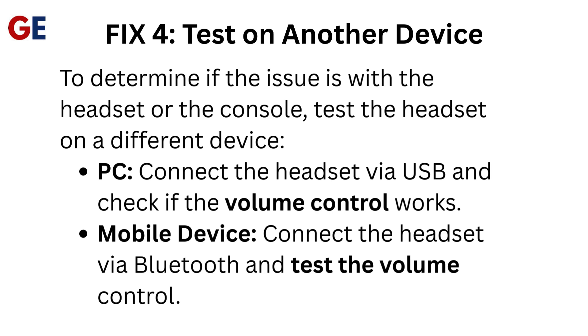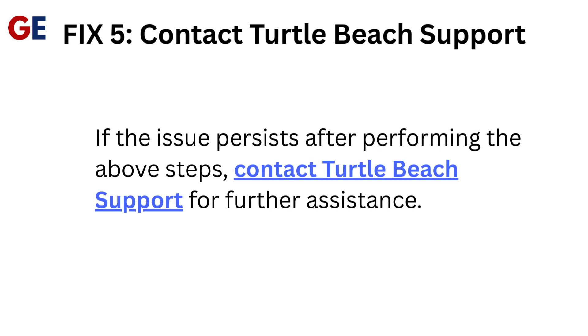Fix 4: Test on Another Device. To determine if the issue is with the headset or the console, test the headset on a different device. PC: Connect the headset via USB and check if the volume control works. Mobile device: Connect the headset via Bluetooth and test the volume control.